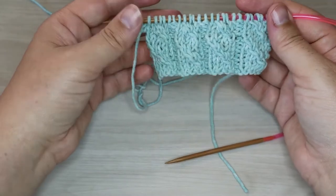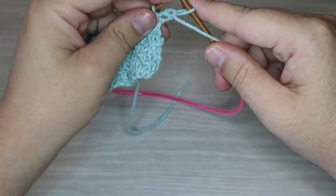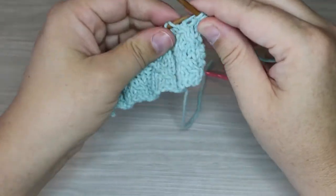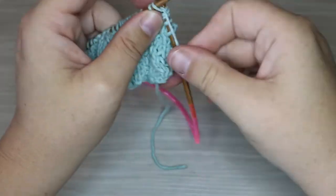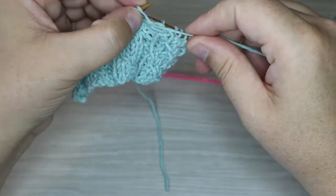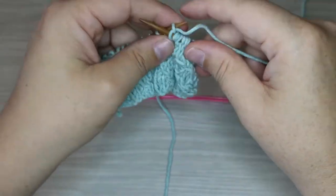We're going to go ahead and do that final row of our twist to show you exactly what it looks like. To get started with the final row of our repeat, start with a purl stitch, then knit two, do our twist, followed by two purls, and repeat across the row. And that is the twisted leaf mock cable stitch.